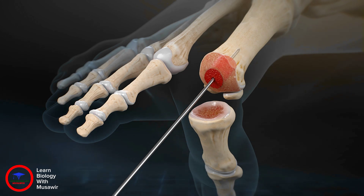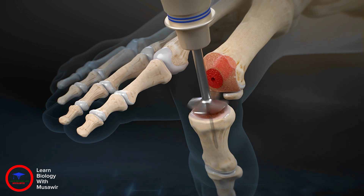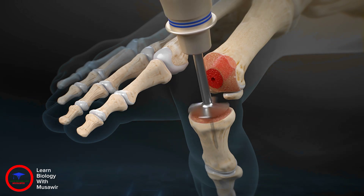It is important to remove all the original native cartilage from the metatarsal head as standard when preparing a joint for fusion. Insert a 1.6 millimeter guide wire into the proximal phalanx and use the phalangeal reamer to prepare the base of the phalanx.